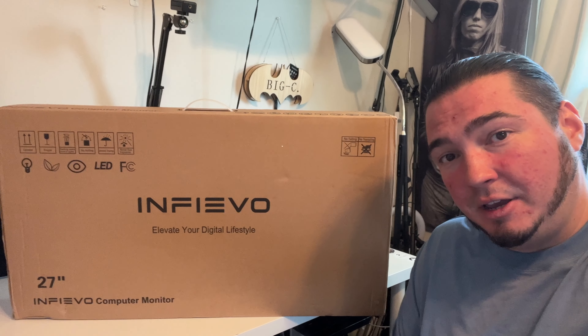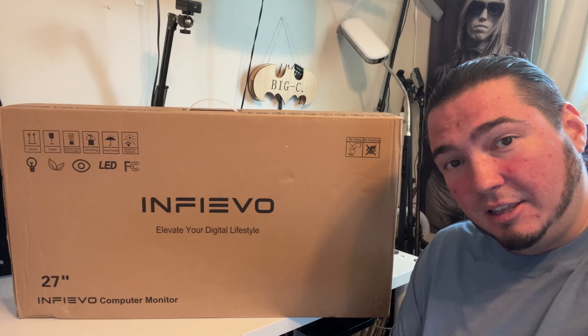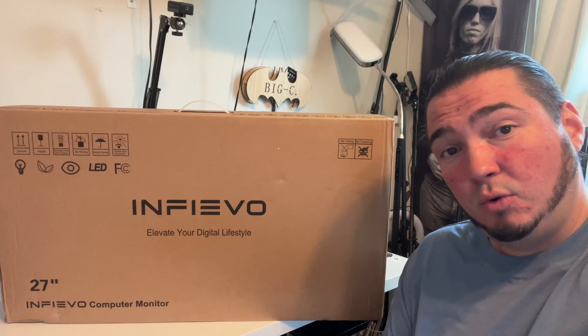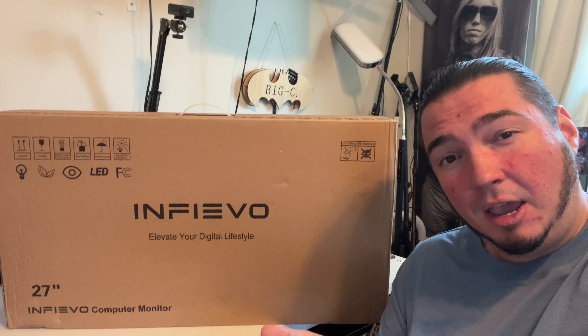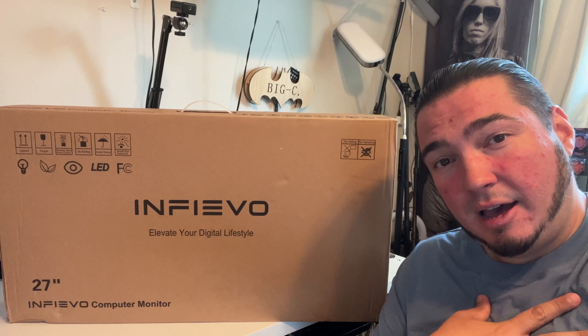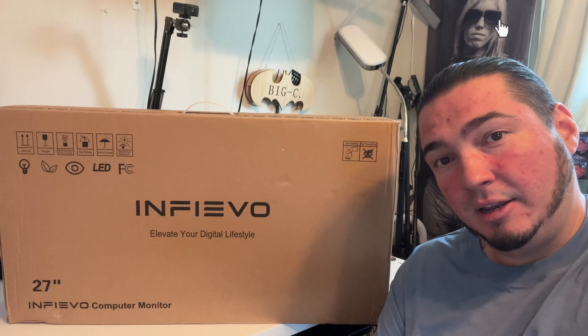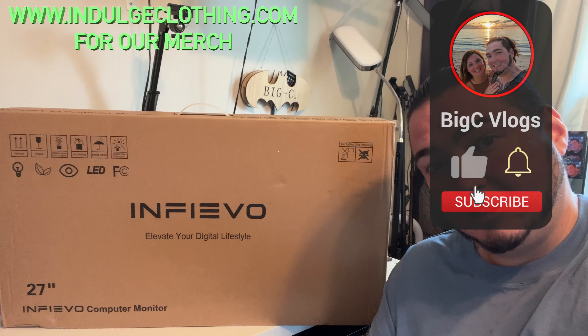Today we're going to get on the overhead rig, unbox it, and take a look at this ultra thin gaming monitor. And then I'm going to hook it up to see what it looks like. Sadly, I don't have some new age gaming PC — I'm more of a console guy, so I think I'm going to plug this into my digital Xbox One S to see what it looks like.